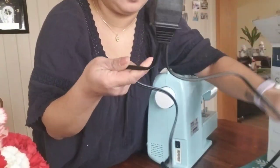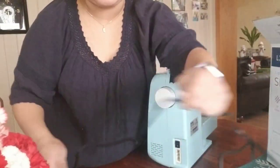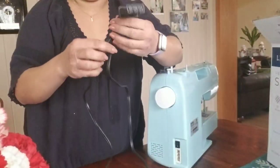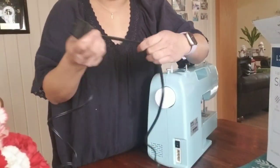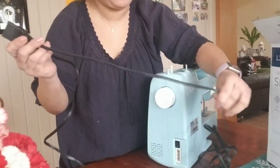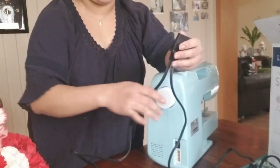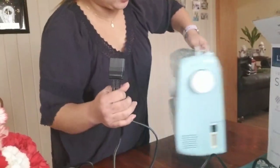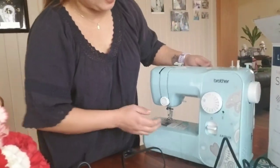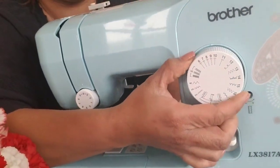This is perfect for mga Pilipinong naka-base dito sa US na mahilig mag-DIY, kasi dito mahal ang magparepare ng damit. If you don't know how to sew, you can always watch YouTube tutorials for beginners. This is so easy to use for beginners — it really looks simple. And ito yung dial for stitch, yung ano — you can choose what stitch you want.